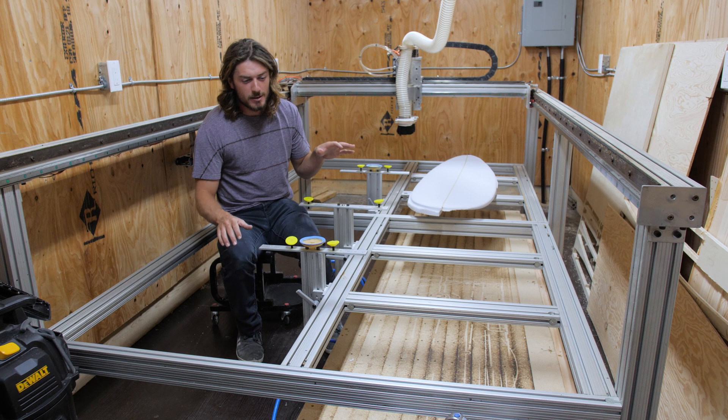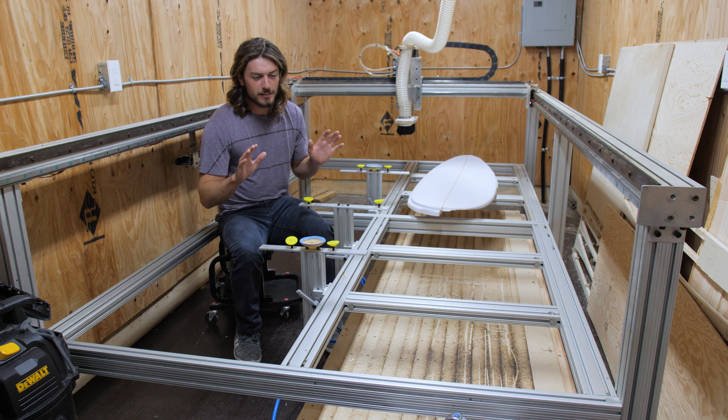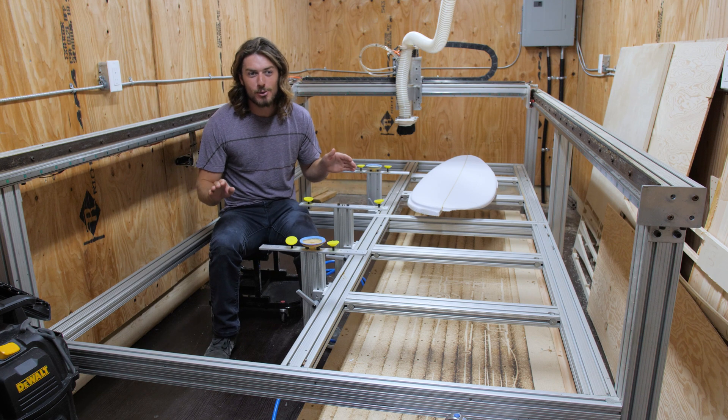Hey, it's Rhys. I've made about 10 boards on my homemade surfboard shaping machine now and I thought I would just give a little update on the machine as it gets more dialed in. So this is an update after my first 10 boards.